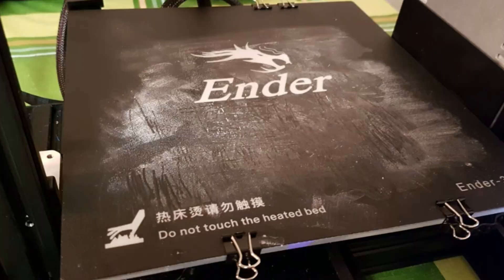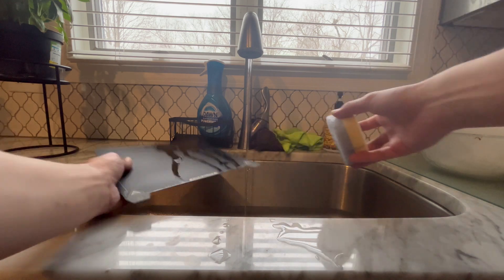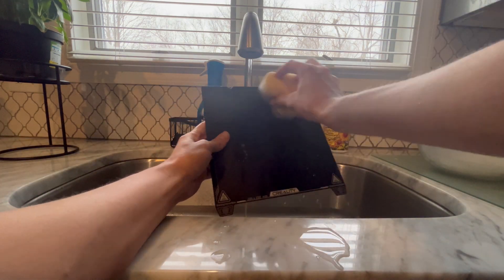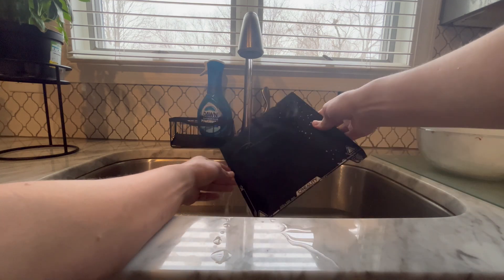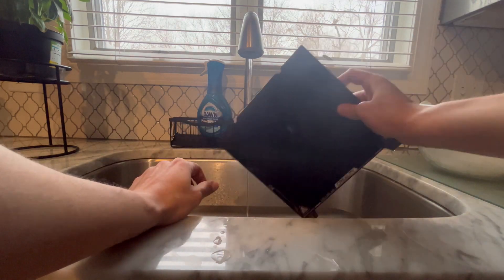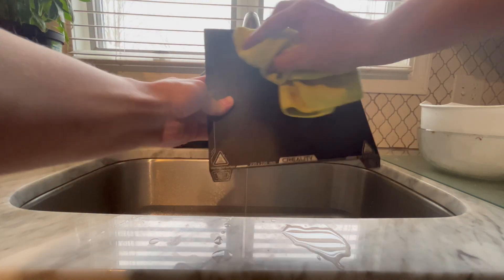The next thing that's causing our prints not to stick to our printer bed is our printer bed being dirty. To fix this, just take our printer bed off, take it to a sink, grab a sponge and some Dawn dish soap preferably, and use that with some hot water. Just scrub all of those little crumbs and pieces of plastic off, getting it nice and clean like the first time we ever used it. This will help our prints stick much, much better.